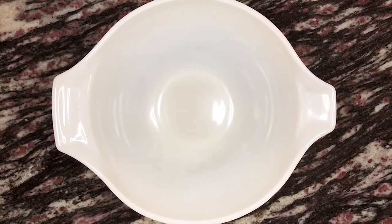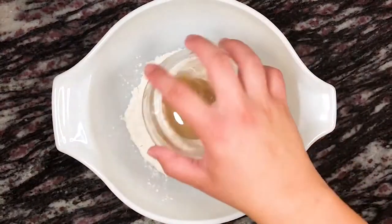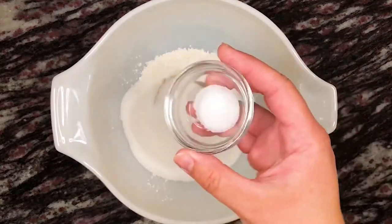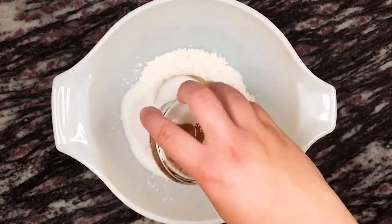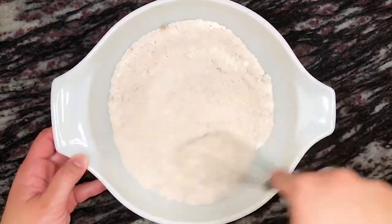And now let's make the streusel. To a large mixing bowl combine three-quarters cup of all-purpose flour, half a cup of brown sugar, half a cup of granulated sugar, a quarter teaspoon of salt, and one teaspoon of ground cinnamon. Give that a quick whisk to make sure that all the ingredients are thoroughly combined.